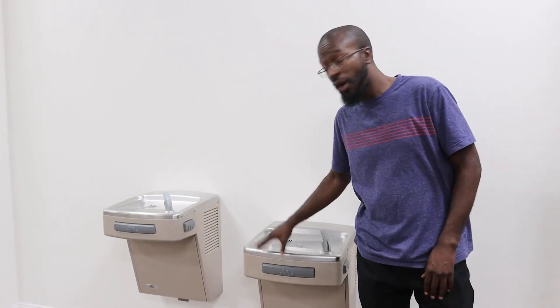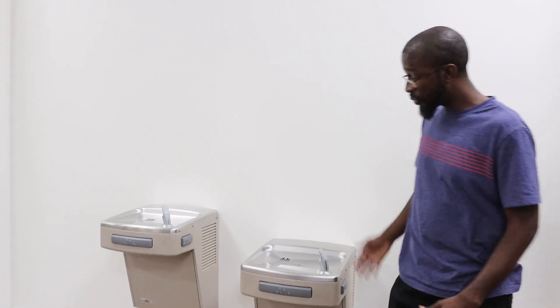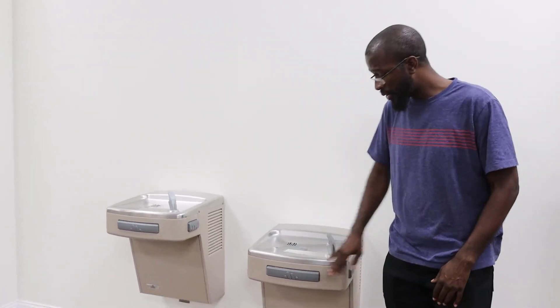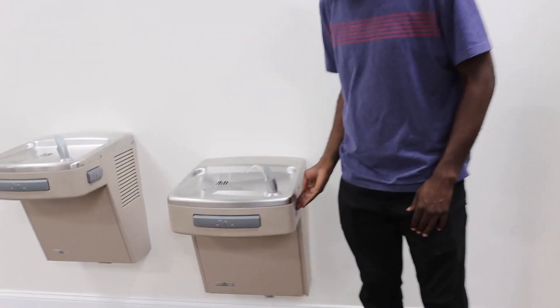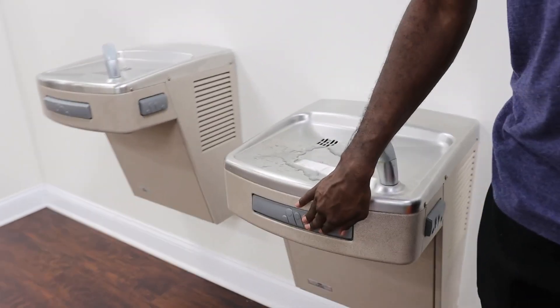I just want to tell you real quick about these Oasis water fountains that are installed here at the church. These are actually fantastic, work great. They've been here for many years now, but they work really nice. What's really nice about these is that you have your space on the sides to be able to press in, as well as your space in the middle to be able to press in.